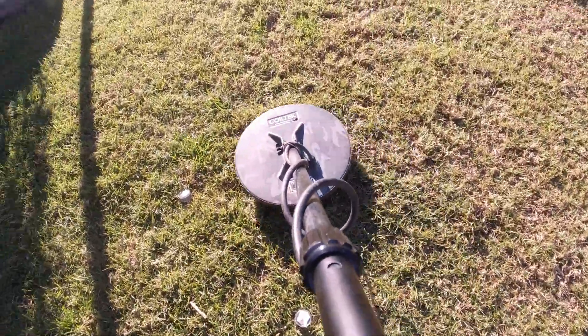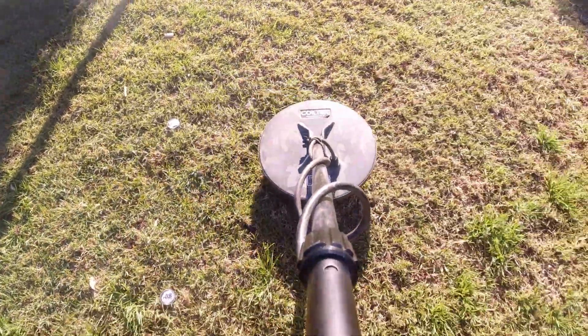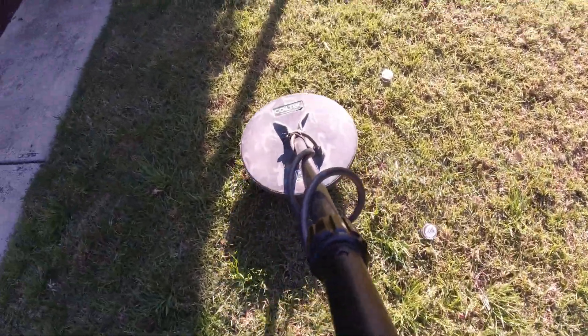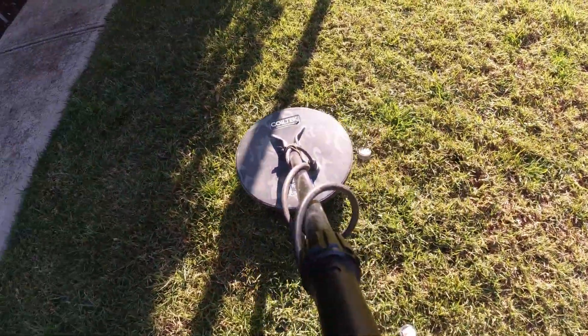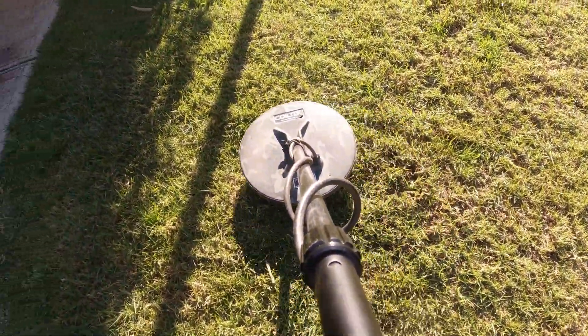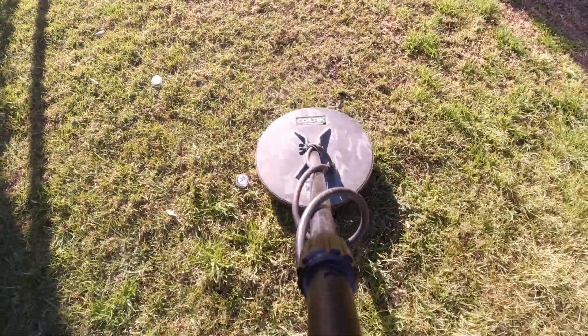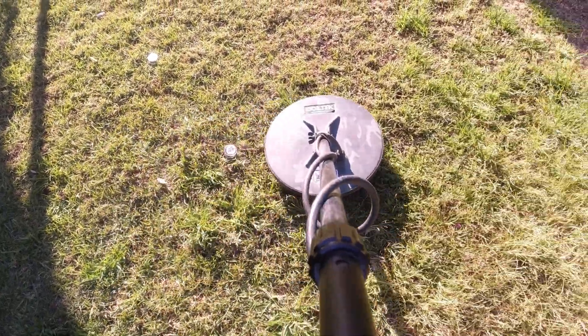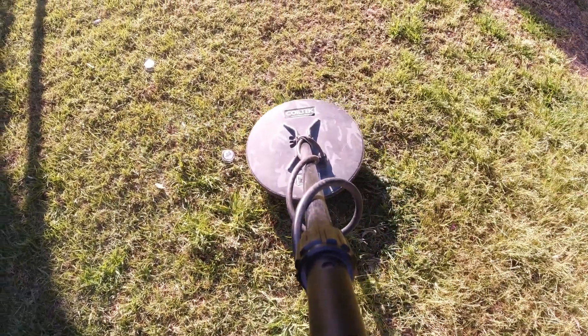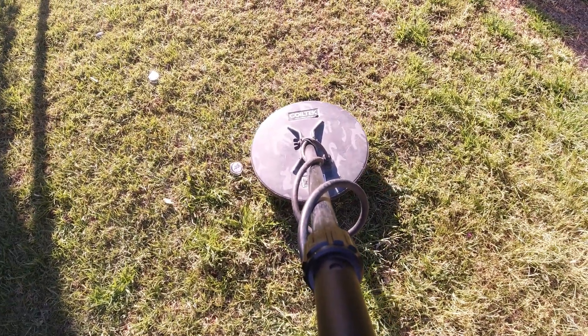I thought that might be useful for those who are just starting out and getting an idea of how fast they should swing. Hopefully all you find out there is nine grams, but most likely you'll find sub-gram and sub-sub-gram pieces like this one — 0.08. All right, gold man out.